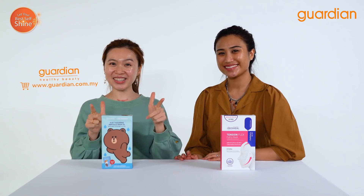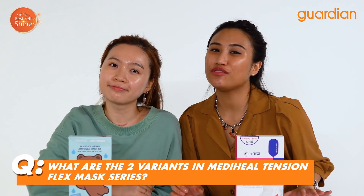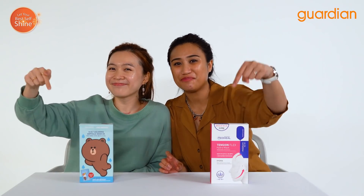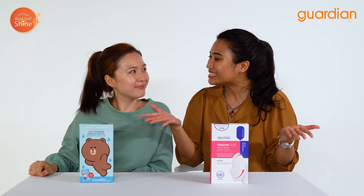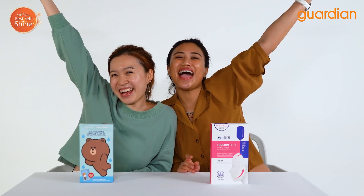Did you know that if you have other skin types, Mediheal also has sheet masks suited for those skin types — you can find them on Guardian's Offline and Online Store. We also have an exciting giveaway! All you have to do is answer one simple question: what are the two variants in Mediheal's Tension Flex Mask? Write your answer in the comment box below and our team will pick a winner. Thank you for watching — don't forget to like and subscribe on Instagram, Facebook, and YouTube. This is Nazira and Alina signing off Guardian Recommends. Bye!